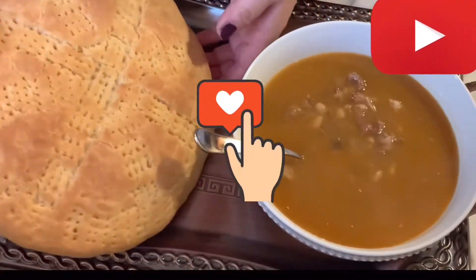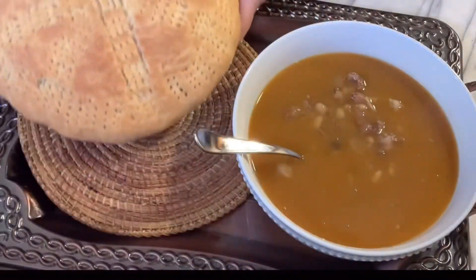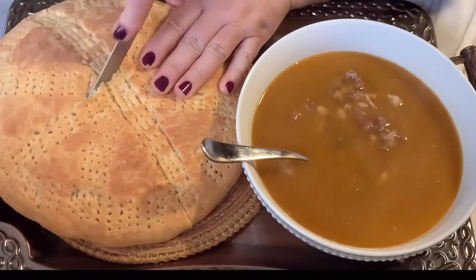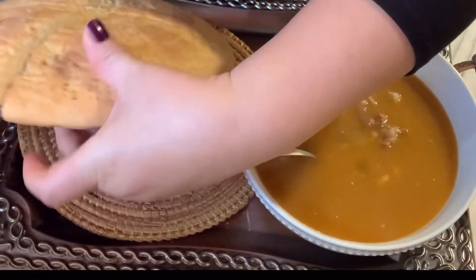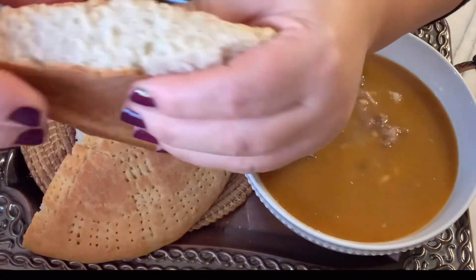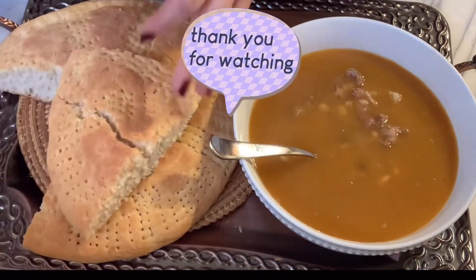This is how our soda bread looks — it's golden on both sides, served with our bean soup. I hope you enjoyed the video. Till next time, this is our Albanian soda bread, traditionally made, like our grandmothers and our mothers. Thank you. Ciao.